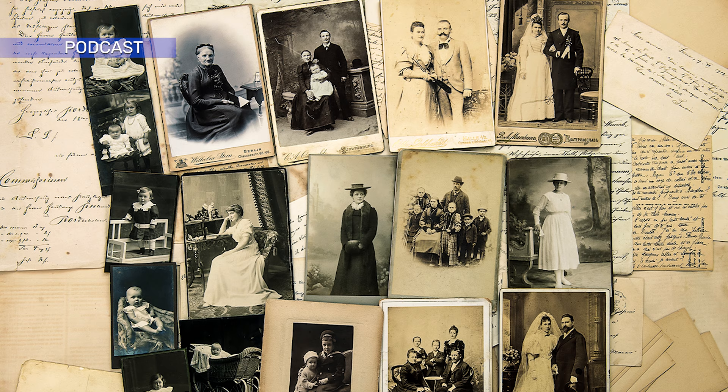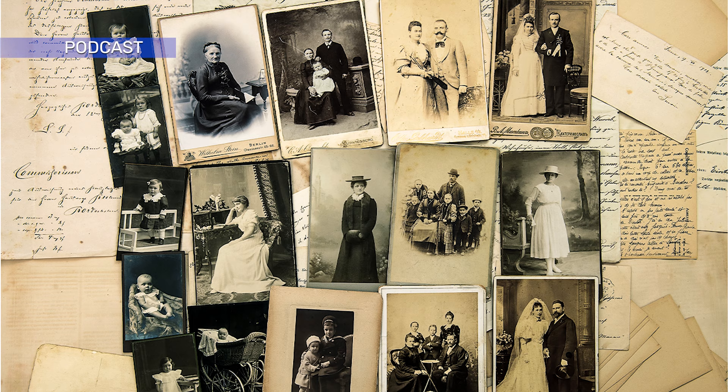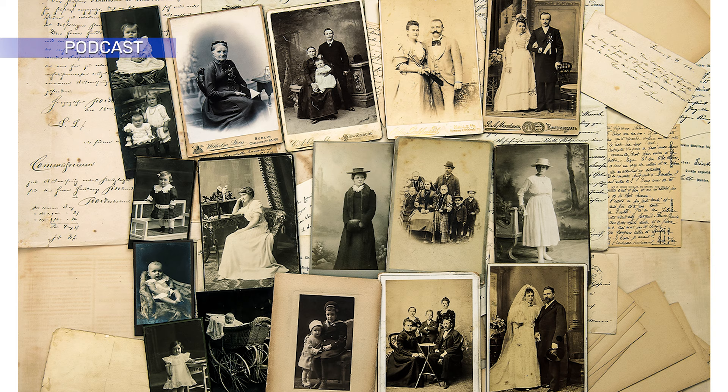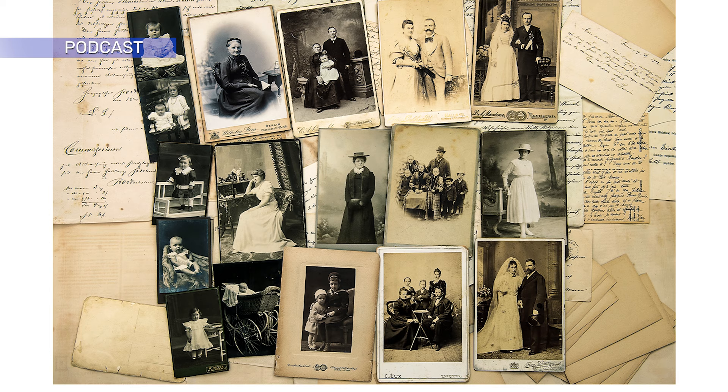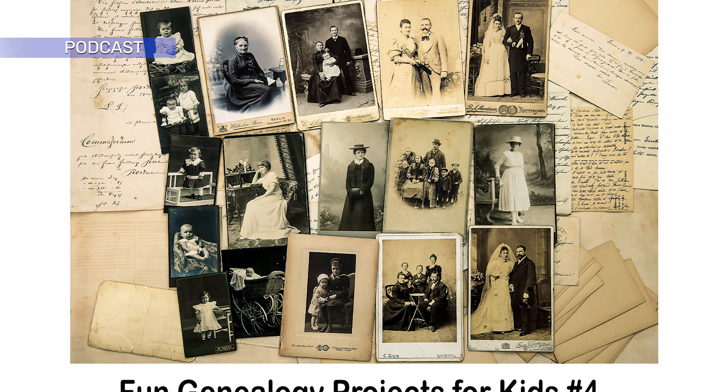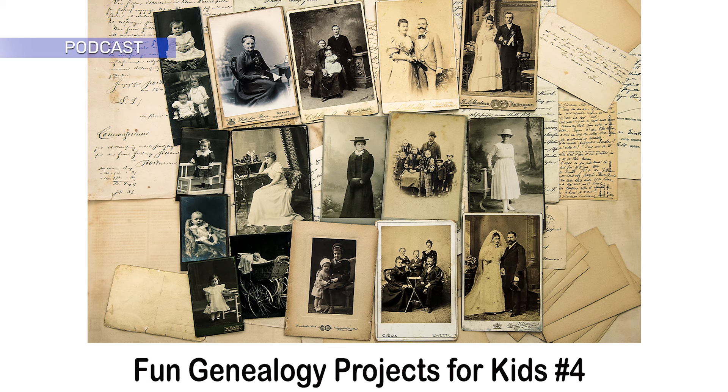Children love being able to put a face to a name just as much as you do, and it helps keep a genealogy project interesting for them. If someone is just a name and a date on a piece of paper, it isn't as engaging as being able to see the actual person and know they were real. This may spark an interest in knowing more about the family and their ancestors — maybe even the ones for whom no photos are known to exist. Maybe your child or grandchild will be the one to find them.